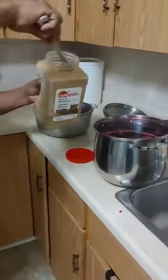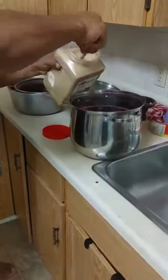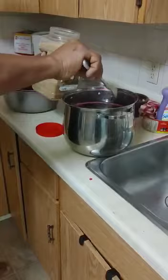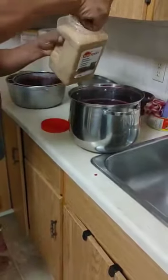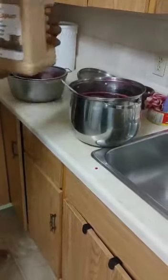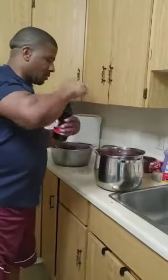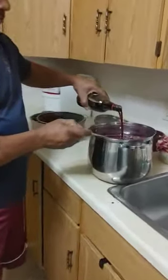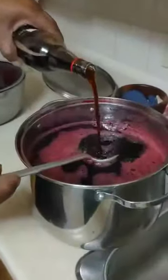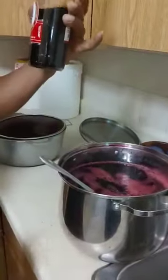I'm just going to add my brown sugar. Red label wine — I put half a bottle of this red label wine inside for this size pot.